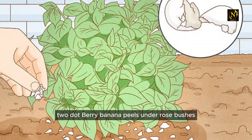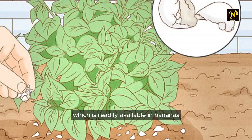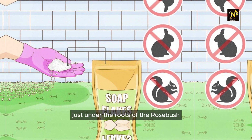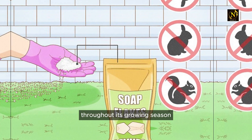Bury banana peels under rose bushes. Roses need a lot of potassium, which is readily available in bananas. Take out the banana and bury the peel in the soil just under the roots of the rose bush — the potassium will nourish the rose bush throughout its growing season.